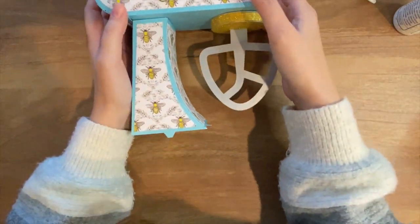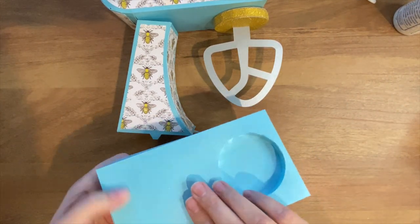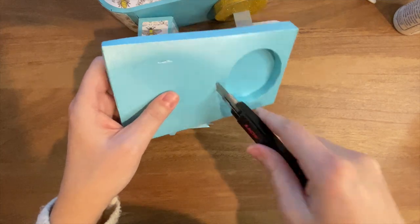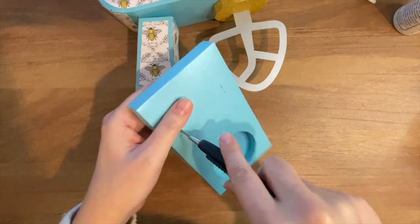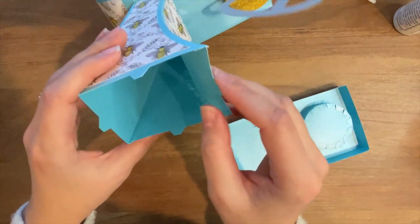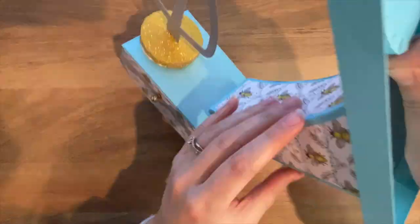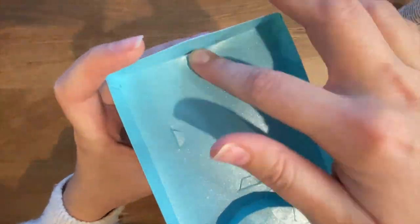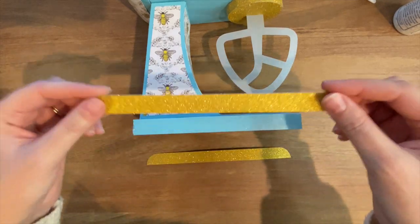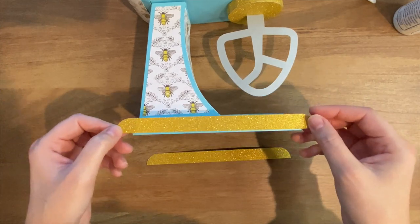Now our mixer is pretty much done besides the bowl, and we're going to attach it to the base. To do that, we're going to use these four slits in the base along with these tabs at the bottom. The last thing we're going to do before making our bowl is attach these two pieces, which just go along the front and backside of your base.